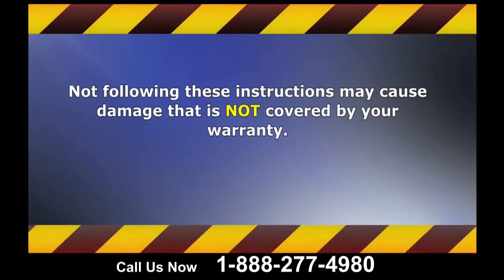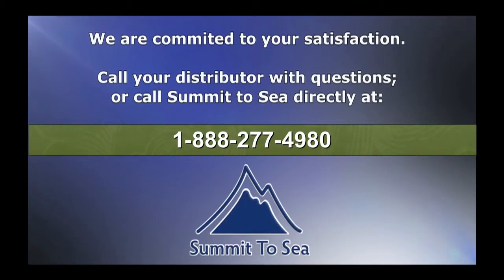Not following these instructions may result in damage that is not covered by your warranty. We are committed to your satisfaction.